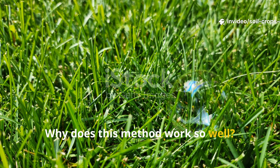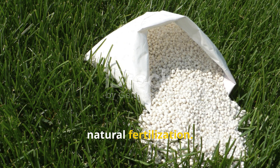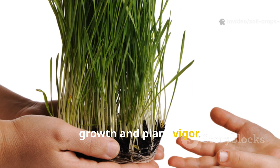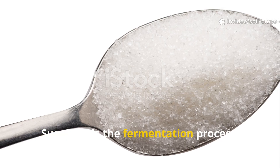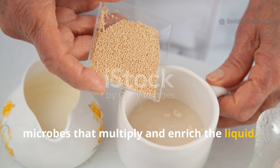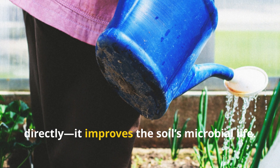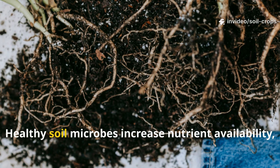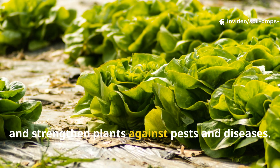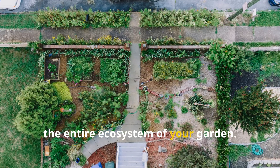Why does this method work so well? The combination of grass, sugar, and yeast creates a perfect storm of natural fertilization. Grass provides nitrogen, which is an essential nutrient for leaf growth and plant vigor. Sugar fuels the fermentation process, while yeast introduces beneficial microbes that multiply and enrich the liquid. When applied to soil, this fertilizer doesn't just feed plants directly — it improves the soil's microbial life. Healthy soil microbes increase nutrient availability, improve water retention, and strengthen plants against pests and diseases. It's a holistic approach that benefits the entire ecosystem of your garden.